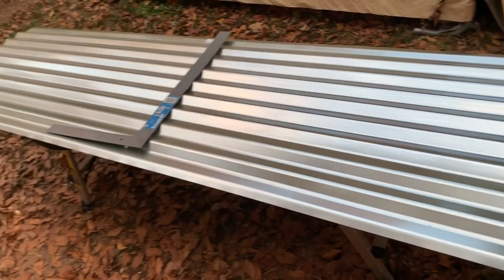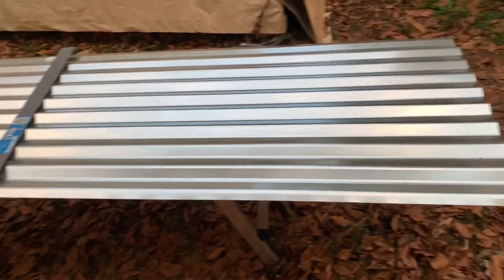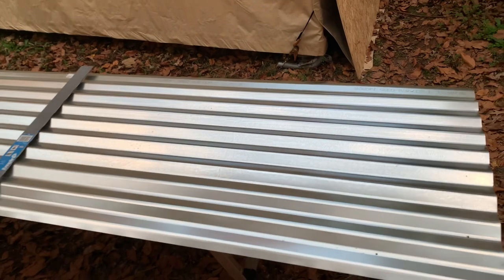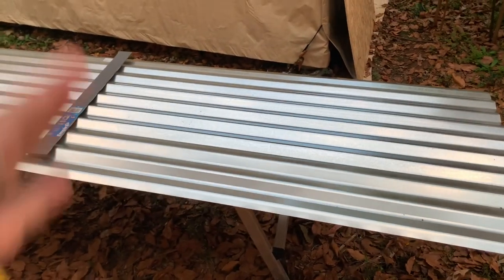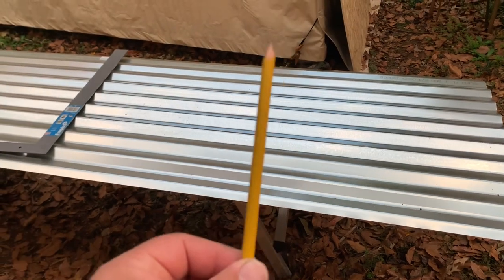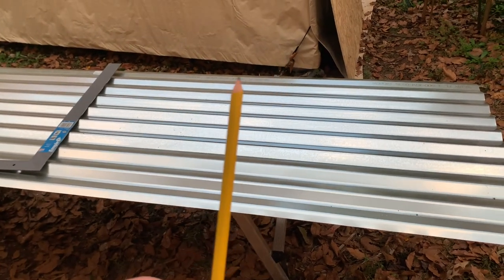So we had a piece of leftover tin roof from our chicken coop build, and they come in the exact width that I need. I've just got to mark 53 inches across and cut it — that should be exactly the size piece I need. Of course, I don't know where my Sharpie is, which is what I need to mark this, and I don't think a pencil is going to work too well.